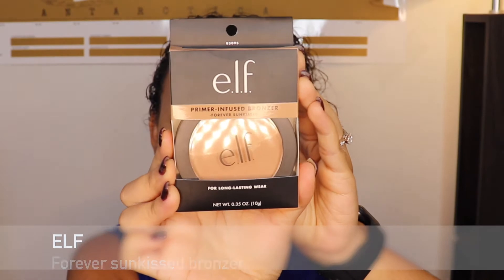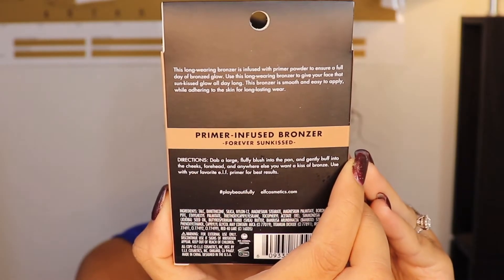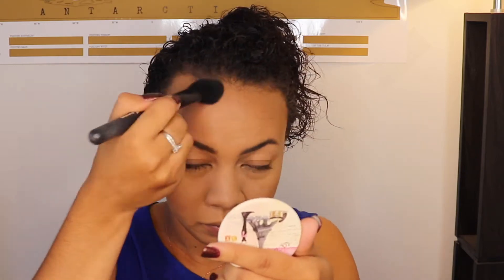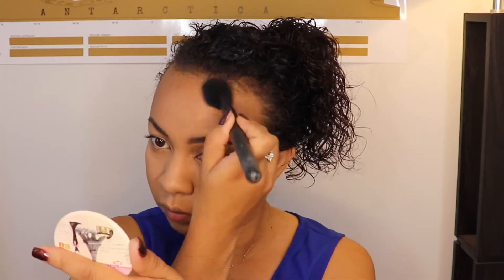This bronzer is a little cool-toned for me, but I didn't have any other choice. If you find something darker, use that instead. I'm applying the bronzer all over the cream contour we applied earlier — always make sure to tap it on, not drag it, so that it's well blended.